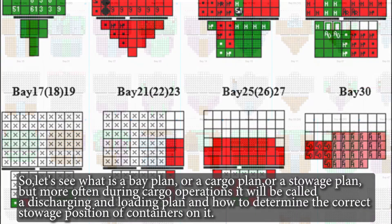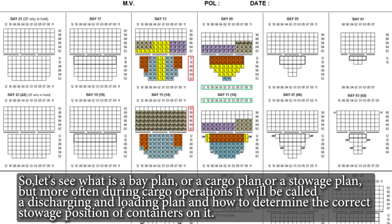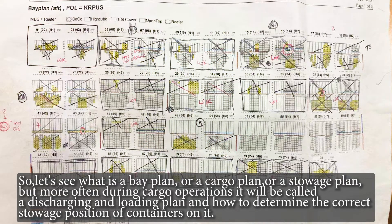So, let's see what a bay plan is — also called a cargo plan or a stowage plan. More often during cargo operations it will be called a discharging and loading plan. Let's see how to determine the correct stowage position of containers on it.